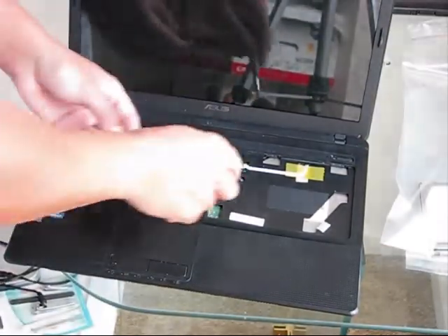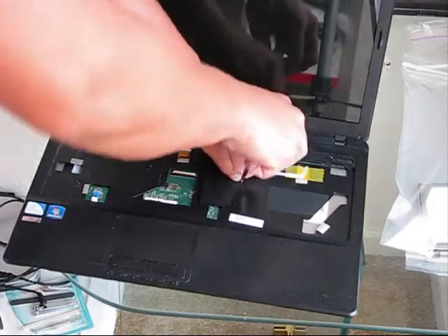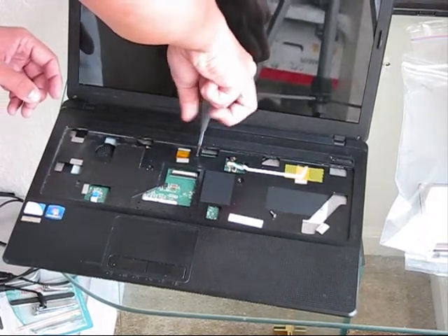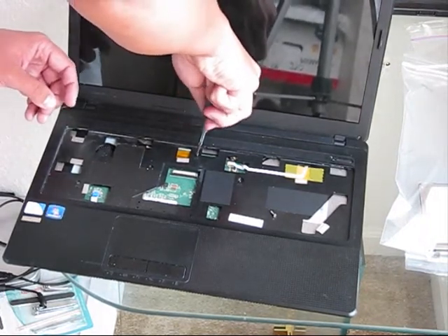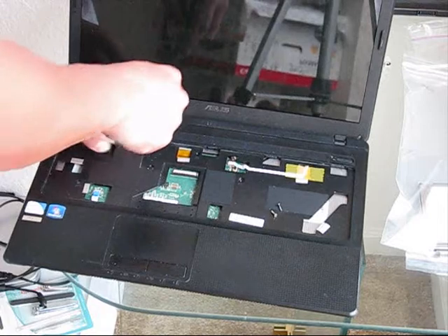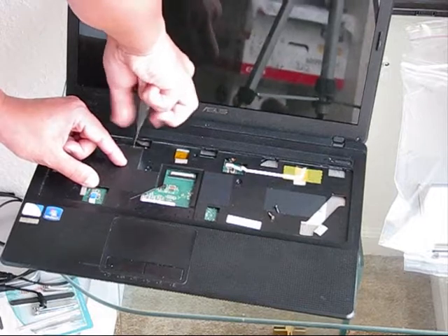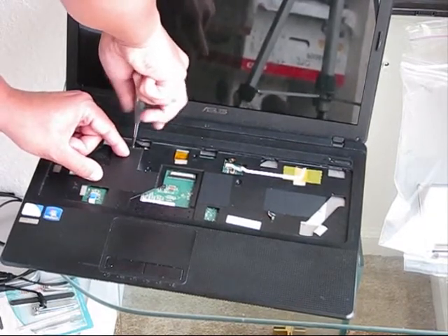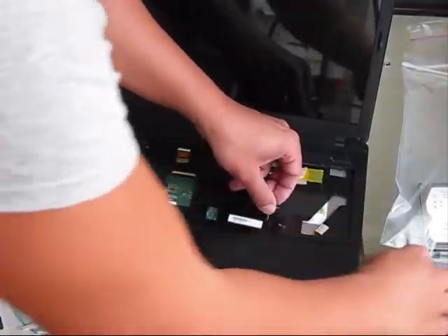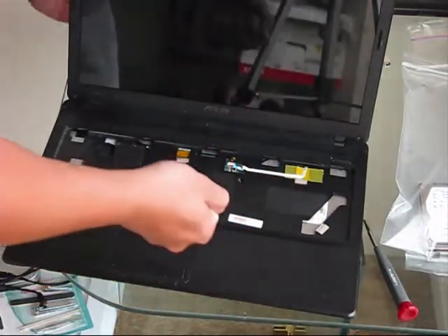Remove those screws — listed as X8 screws — but it seems the length of these screws totally matches the screws from the bottom. They are the same length. That's why you don't need to put them in a separate bag. Basically this whole laptop uses the same length screws everywhere, which helps a lot during reassembly — you're not going to make a mistake with the length.